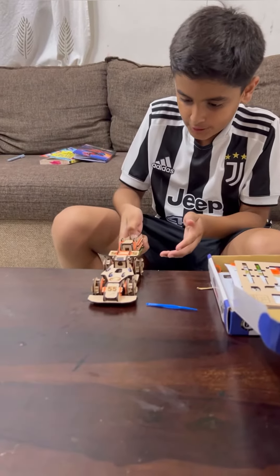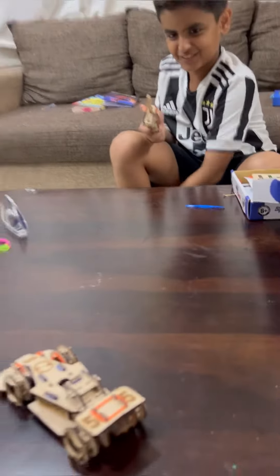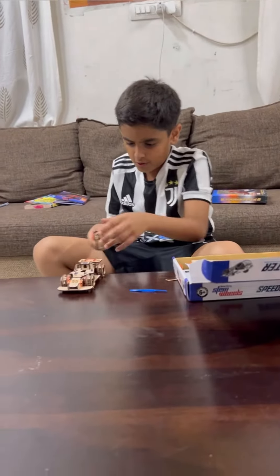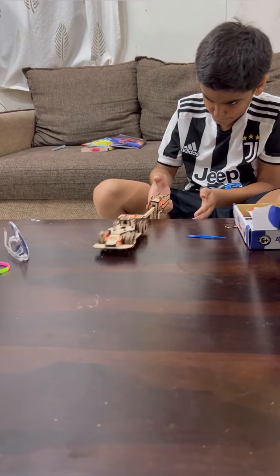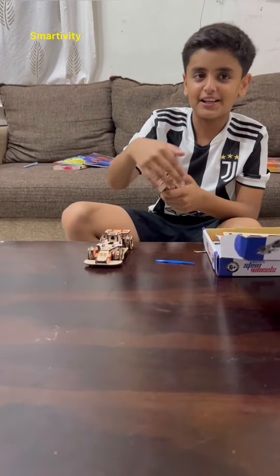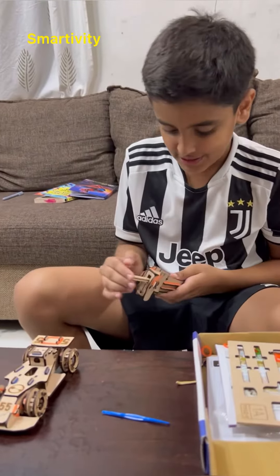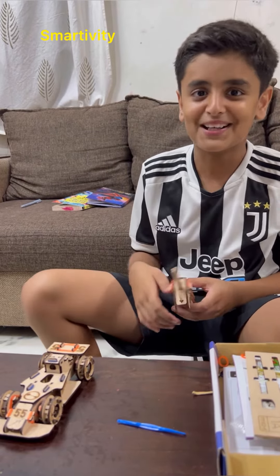I have to keep it here and then release it. I think something is not good — the force is less. I needed to put some more rubber bands. Okay guys, like and subscribe — this video is sponsored by Smartivity. Bye!